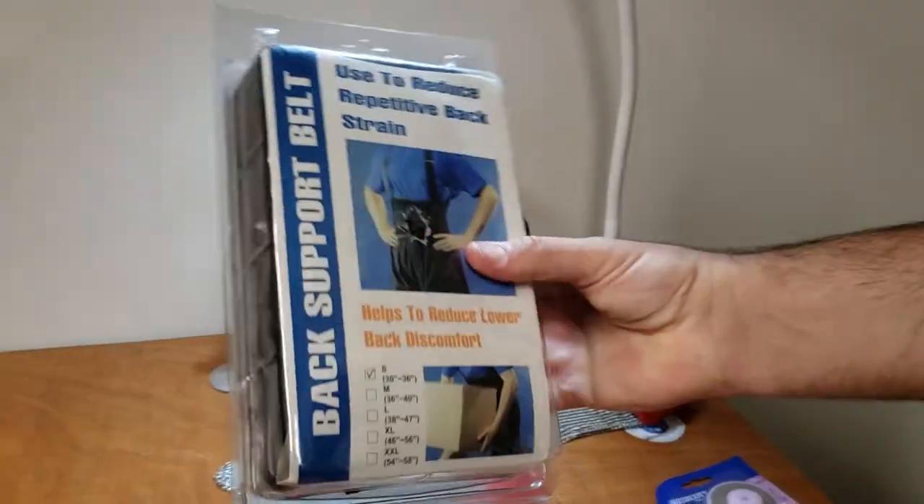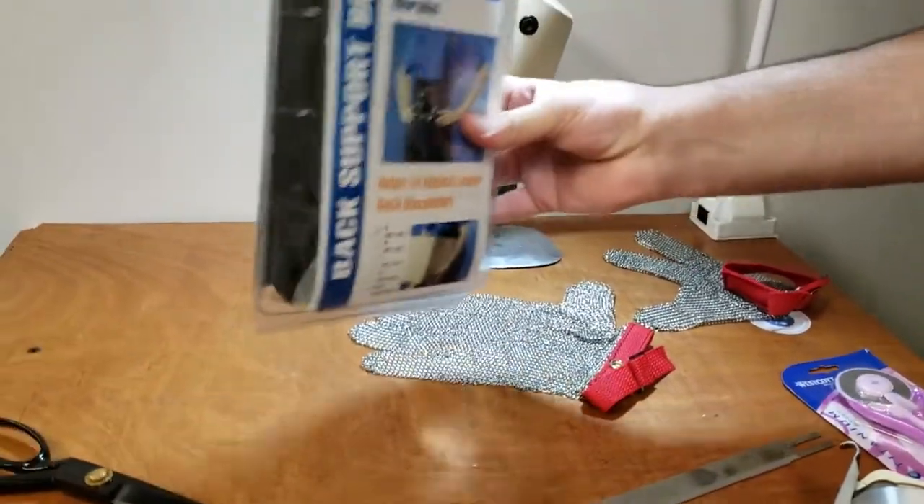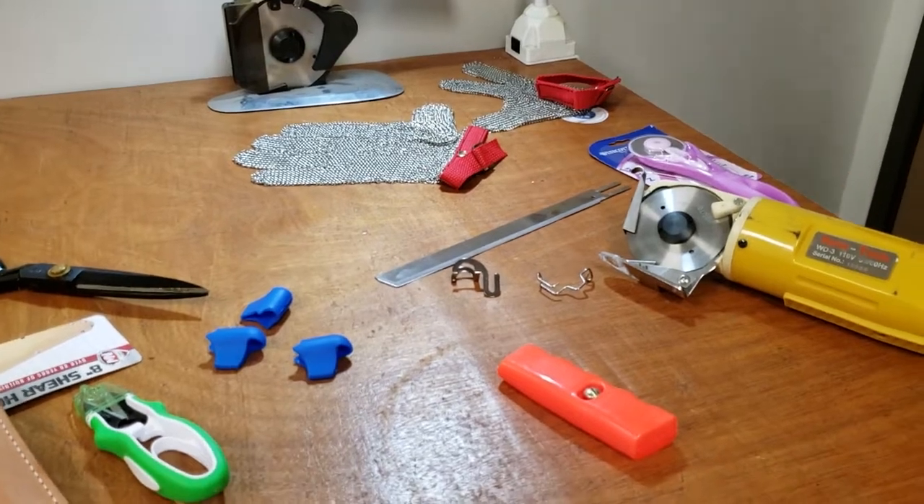Number three: back support belt for picking heavy stuff up. We have them on our website in different sizes — small, medium, large, extra large, and extra extra large. These are very important to have.